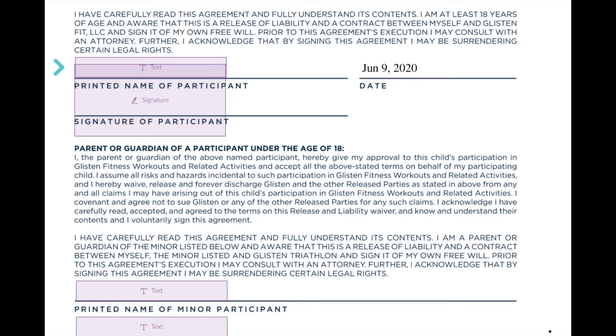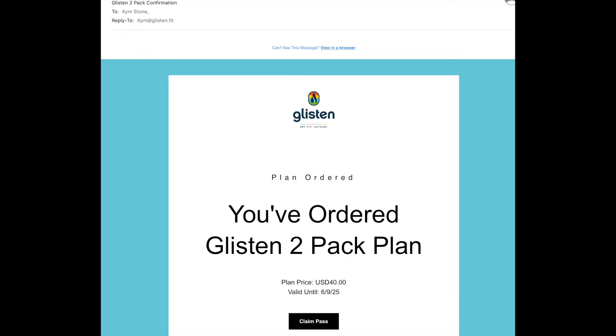You're going to type your name, then your signature. And then if you have a minor, you want to sign for the minor by typing their name and then doing your signature. You have to click Finish.